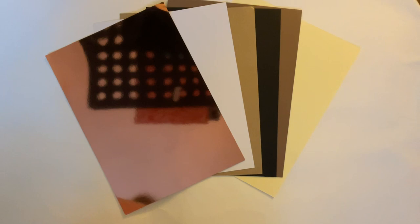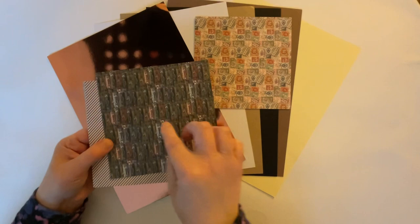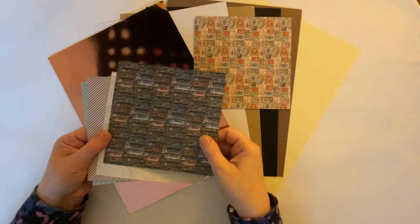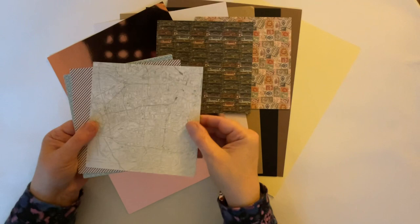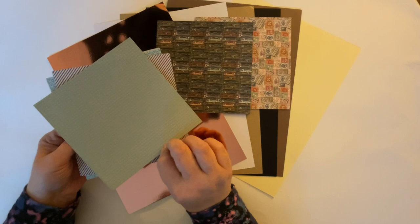And we have some patterned paper as well, and there's quite a lot of that. Some of this is double sided and some is single sided. We have a linen effect, a linen texture. And we have what look like stamps - that's single sided. This one is double sided and has images of suitcases, so ideal for travel, and a beautiful check pattern on the other side. And we have a map - not sure if it's a real map or a made-up map - and on the back we have another pattern, so that's gorgeous.